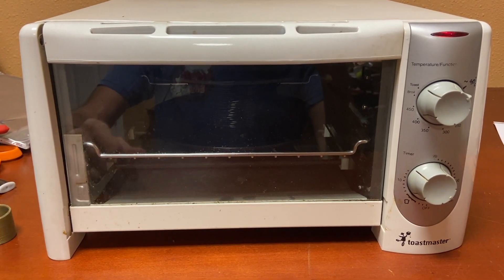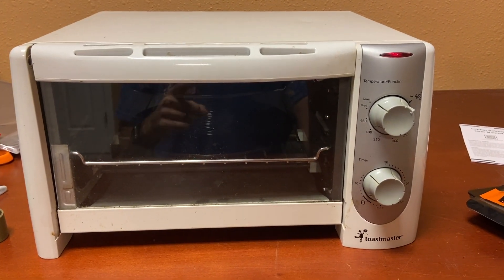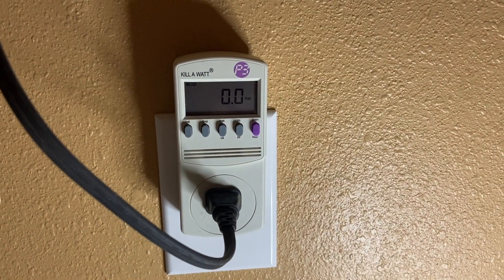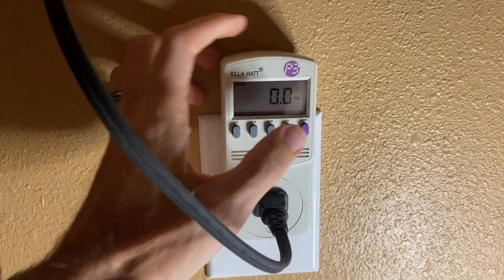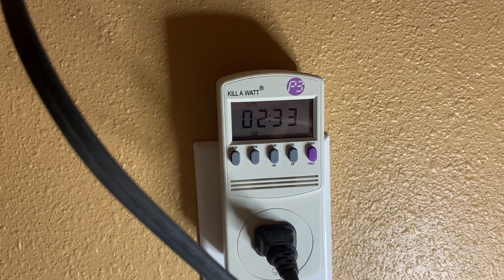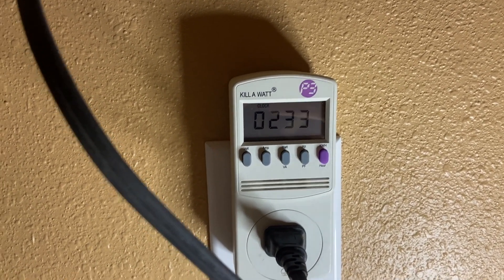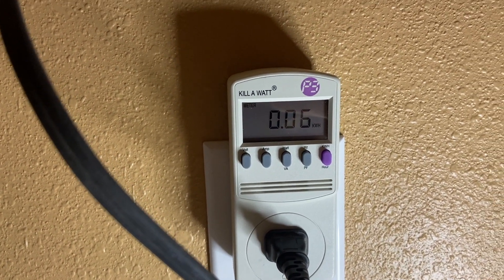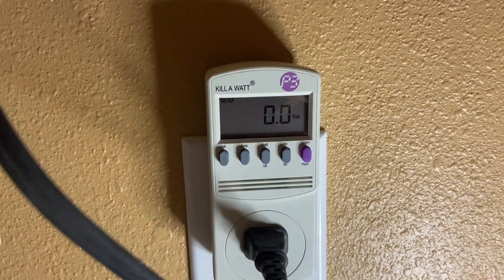So I'm drying it again. Under my table here, plugged into the wall, I've got it plugged into a kilowatt meter. You can see currently it is zero watts, and it's been powered on and plugged into this device for two hours and 33 minutes. In that time it's only used 0.06 kilowatt hours of electricity.